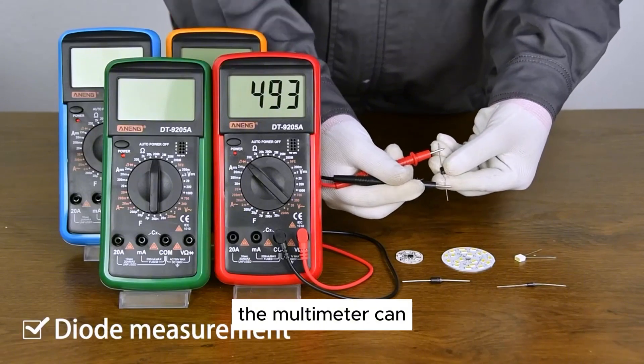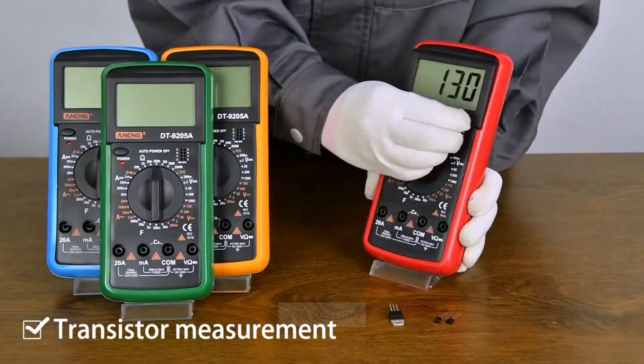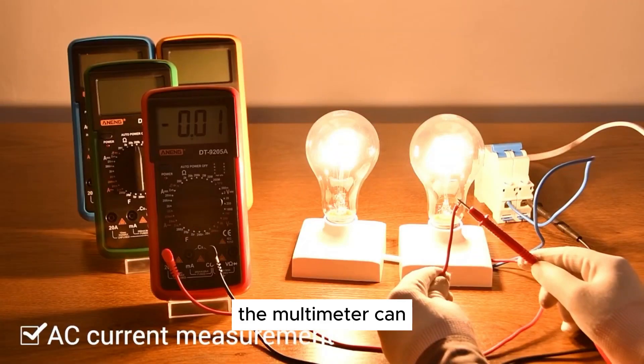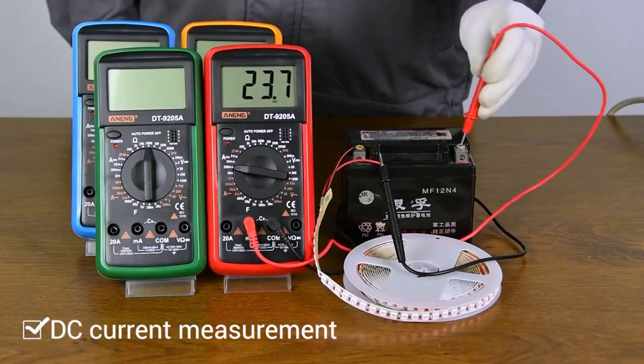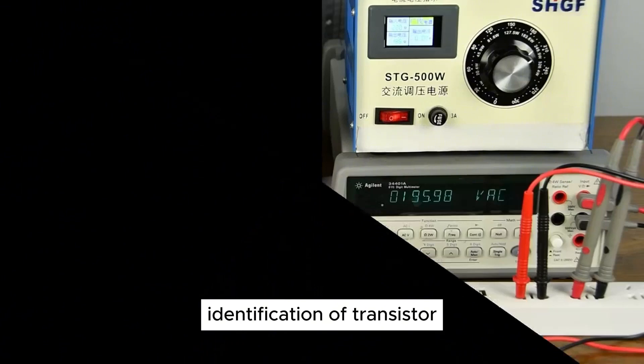Resistance testing: the multimeter can measure resistance up to 2000 MΩ, making it useful for testing the continuity of circuits and components. Transistor testing: the multimeter can test NPN and PNP transistors, allowing for quick and easy identification of transistor types.